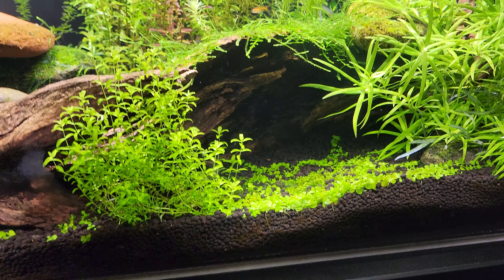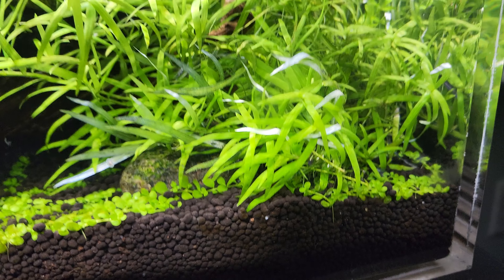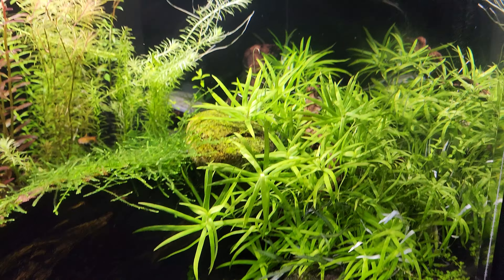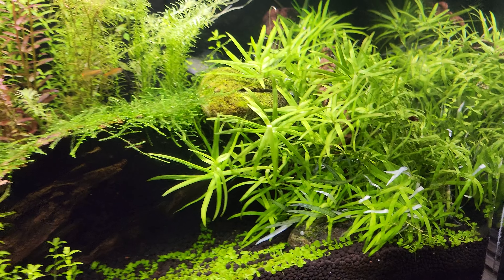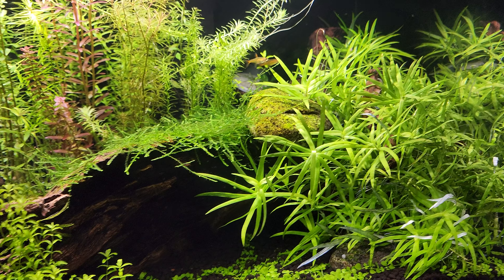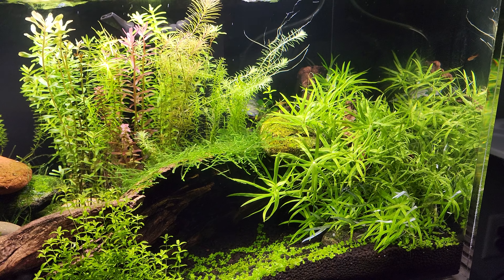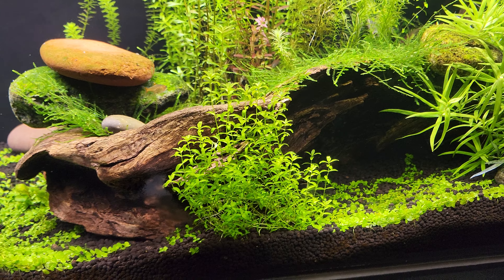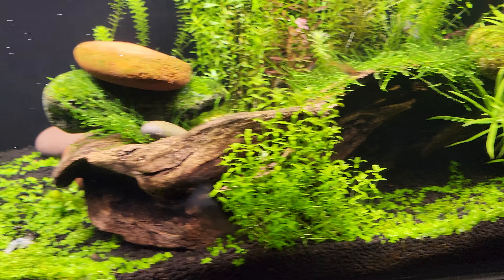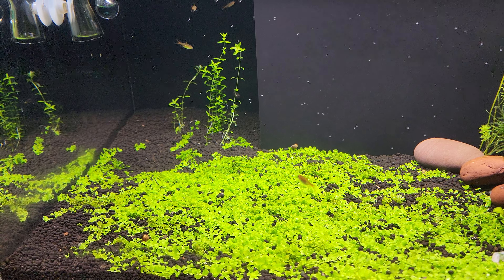Eventually the rocks will go away and the driftwood will just be covered in Java moss. Anywhere there's open soil, the Monte Carlo is going to grow in — you can see it spreading in the back too. The grass I trim back probably twice a week; I try to keep it toward the right side of the tank growing upward. Haven't pruned in about three days.